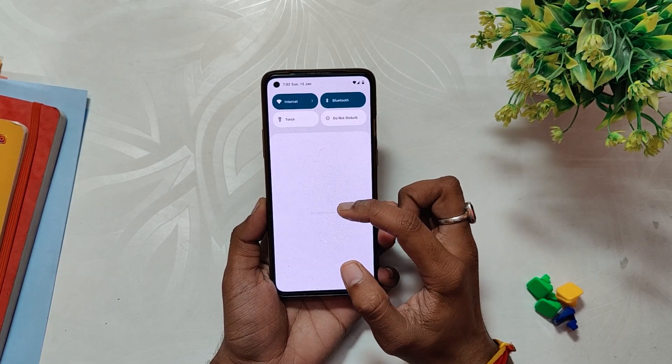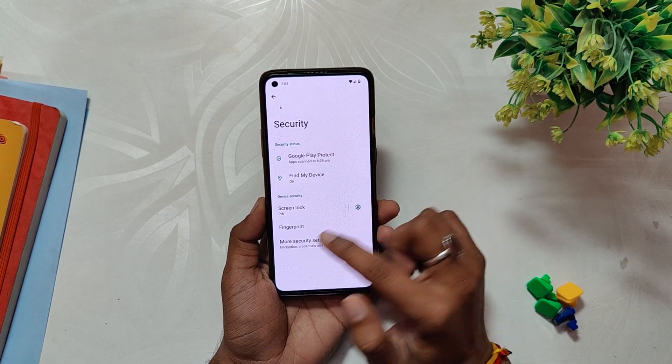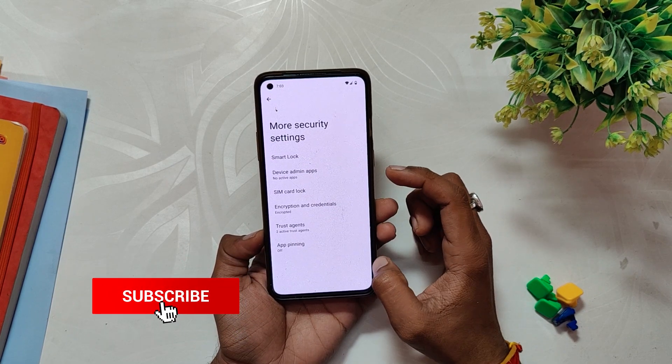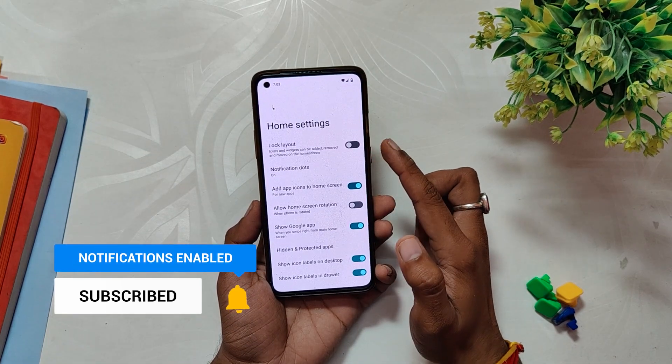You only get fingerprint to unlock functionality with this ROM. You don't get face unlock or app locker with LineageOS. If I talk about the launcher, you get the LineageOS Trebuchet launcher which is almost like the Pixel launcher. From the first look, the device feels like Pixel and no excess stuff has been added.